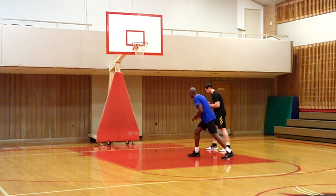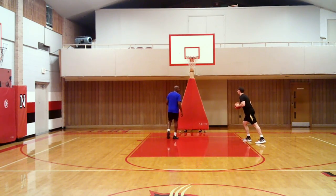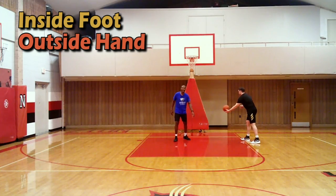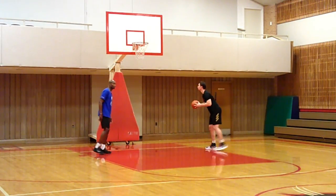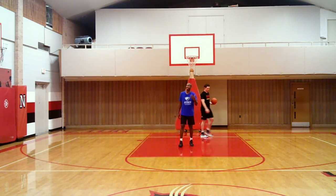Left foot back, load the leg, explode, step, lay the ball up. We're going inside foot, outside hand. Stay low, explode up. Now let's go outside foot, outside hand — so right foot, right hand.